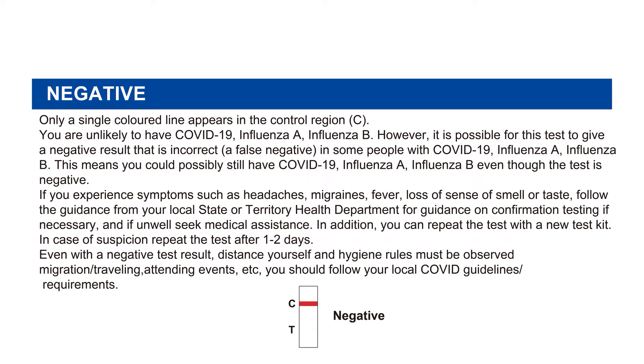If you experience symptoms such as headaches, fever, or loss of sense of smell or taste, follow the guidance from your local state or territory health department for confirmation testing if necessary, and if unwell seek medical assistance. You can also repeat the test with a new test kit. In case of suspicion, repeat the test after one to two days. Even with a negative test result, social distancing and hygiene rules must be observed.